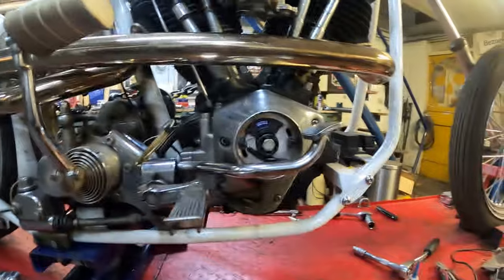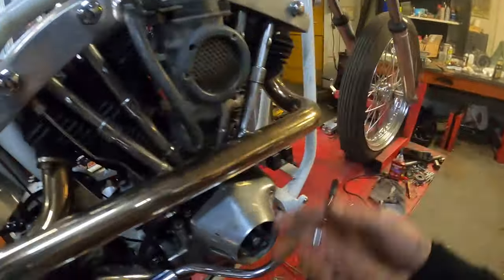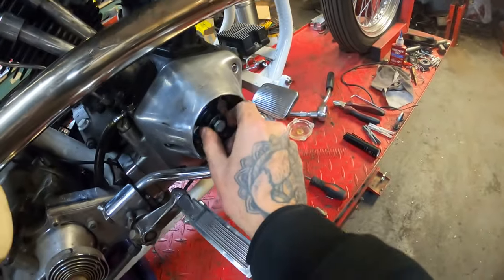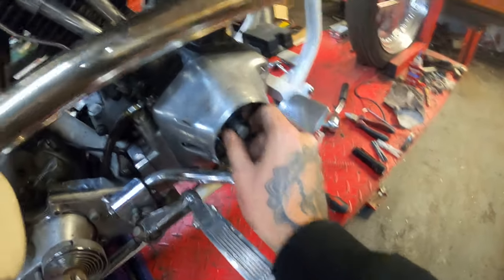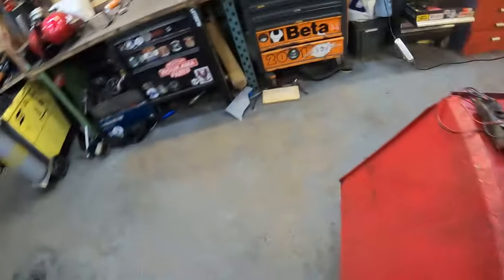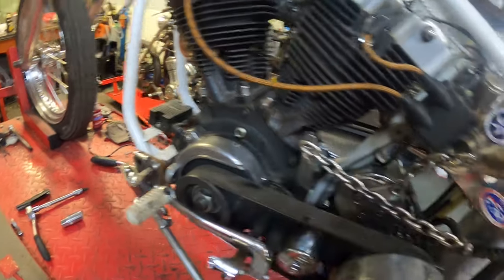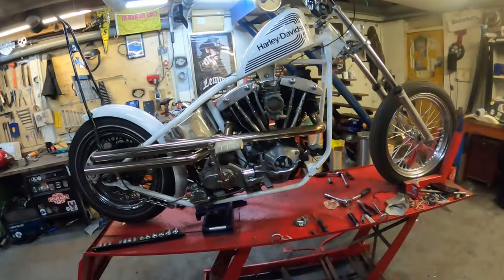Once you put back the rocker arm covers and tighten your bolts, make sure the rotor engages in the right position like we just did. Put back your spark plugs, your plug caps, put back the timing hole plug, and we should be able to fire it up.